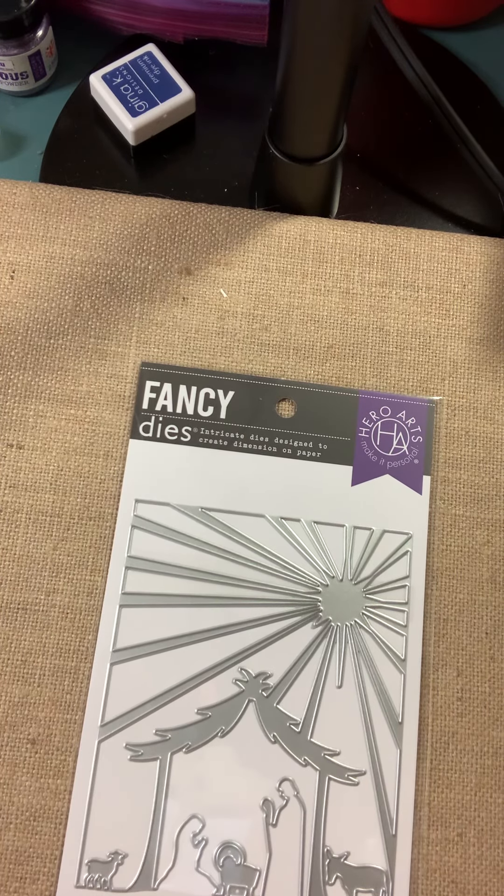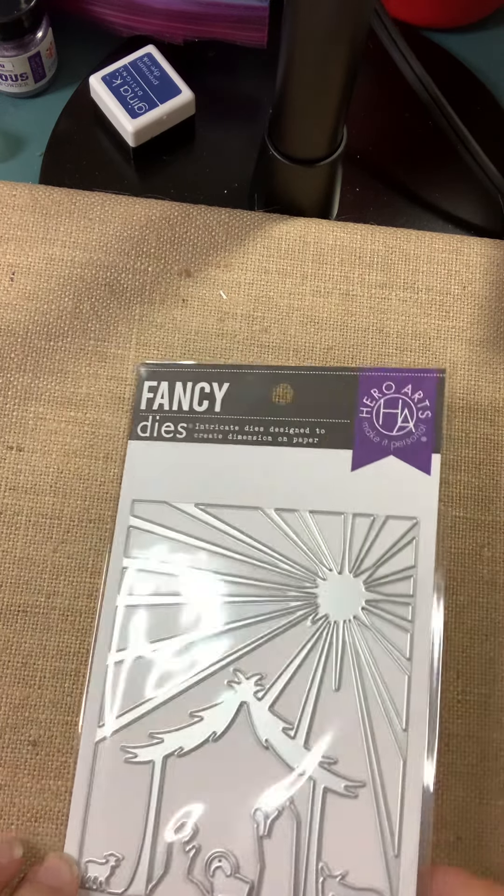This one's called Nativity Cover Plate — again, a beautiful Nativity die.